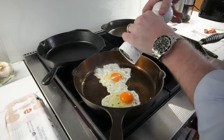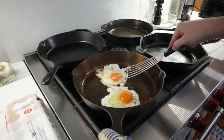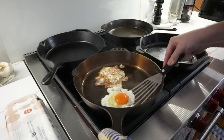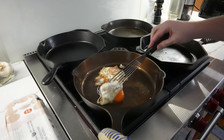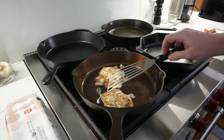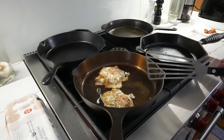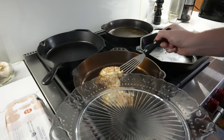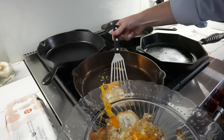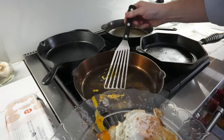We'll hit the eggs with a little salt and pepper, and now let's see how easy it is to get under them. Look at that — that was pretty easy. Picked up some of the bacon residual, which will add a ton of flavor. These are looking done. I lost a little bit of yolk on that one, but kept it whole on this one.